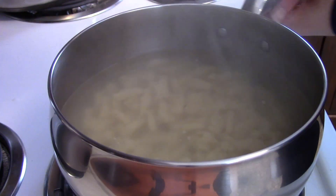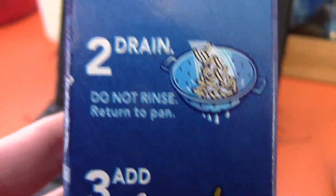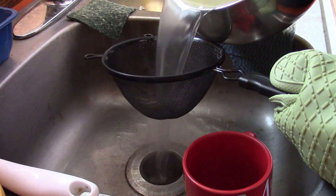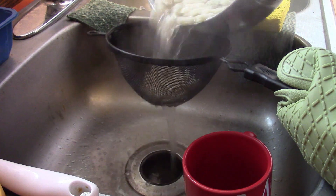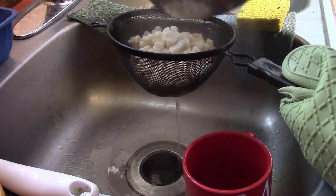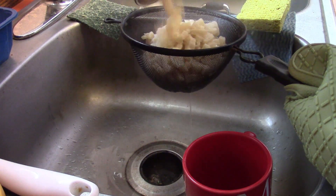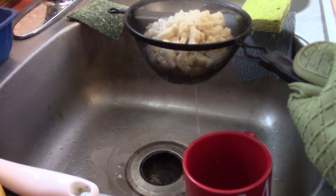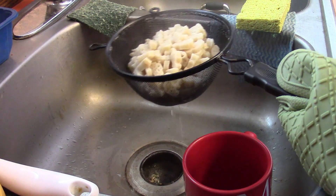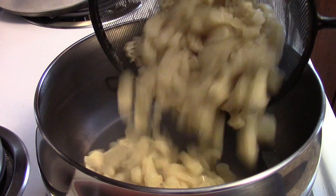It's been 11-12 minutes. Let's remove the heat and move on to step 2. Step 2: Drain. Do not rinse. And return to the pan. Let's do that. And then we return it to the pan.